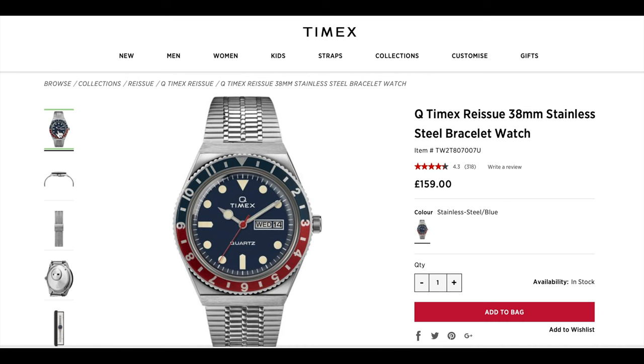Let's get into the video. Hi guys and welcome to Rich Reviews. The original version of the Q Timex was released towards the end of the Quartz Crisis in 1979. The reissue was released last year in 2019. I purchased the reissue and today I'm going to talk to you about how to set the day, date, and time on the new version of the Q Timex, and I'm going to talk to you a little bit about the issues that I had with the initial version that was delivered to me.